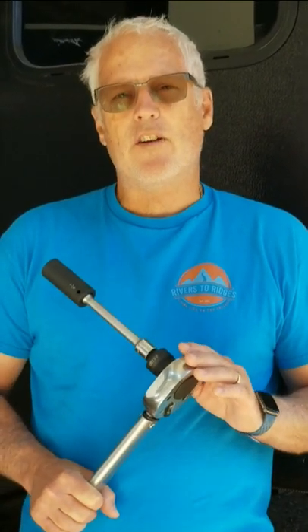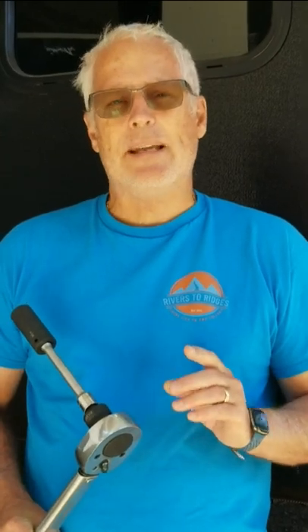Use your owner's manual. Our owner's manual tells us to torque ours between 190 and 210 foot-pounds. I have my torque wrench set to 200 foot-pounds. Again, we do this once a month.